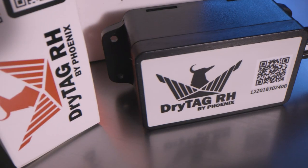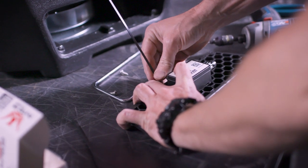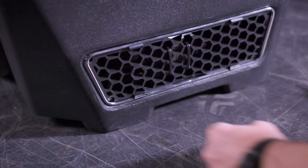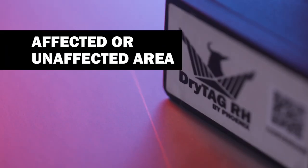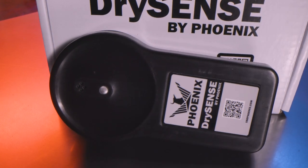If you want to collect even more data, step up to Dry Tag RH. Just attach it to the inside of the outlet of any dehumidifier and start streaming data. You can also use it as a standalone thermo-hygrometer to automate your affected or unaffected area, HVAC, or outside readings.